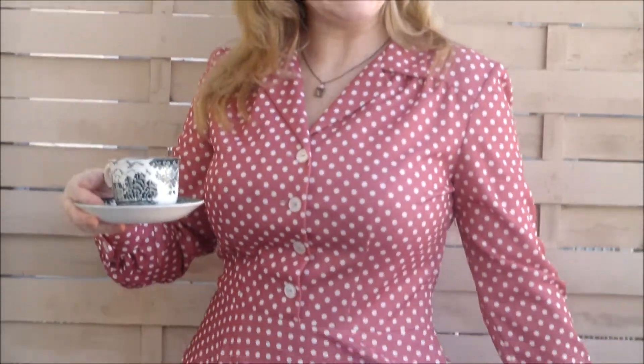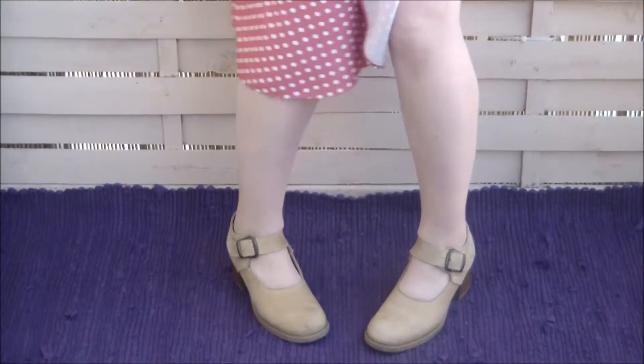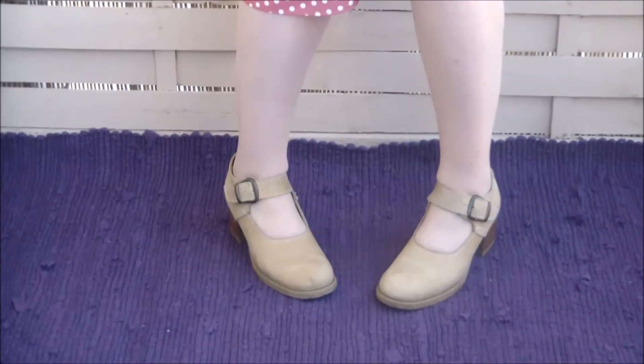Oh hello, you've caught me enjoying a quick cup of tea out of my beautiful vintage cup and saucer set, wearing my absolutely stunning vintage polka dot dress, my refashioned glittery polka dot tights, and these shoes — oh, these shoes...